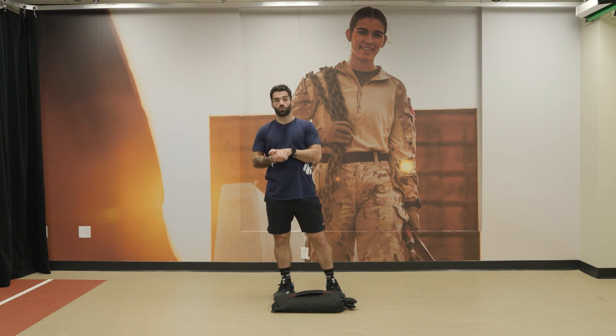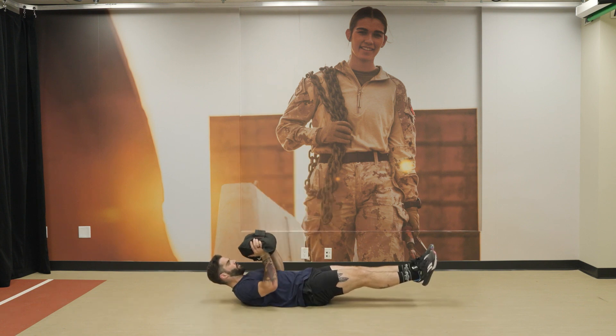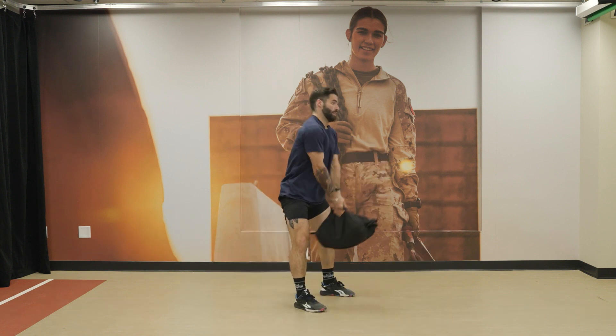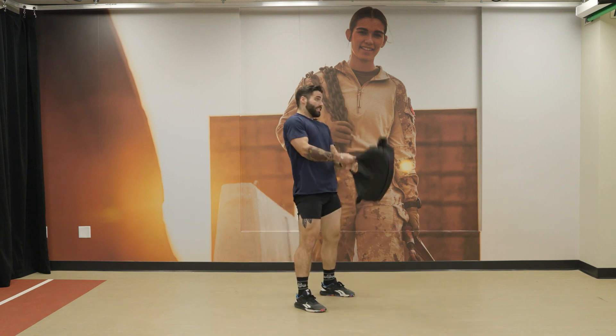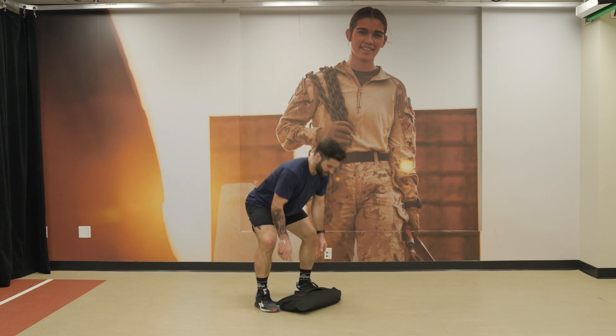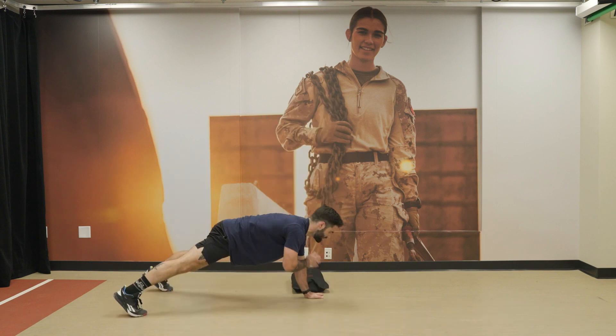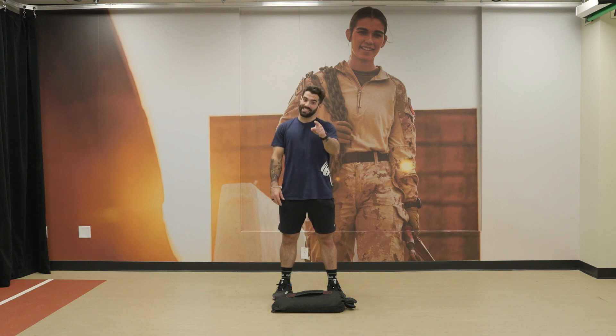Welcome to Week 5, Day 3. Today we have 4 sets of 12 sandbag lifts, 12 hollow body press, and 20 sandbag swings — always finishing reps on the shoulder before coming back down. We take 30 seconds between each set, and between Part 1 and Part 2, one minute of rest. After that one-minute rest, we perform 4 rounds of 12 sandbag lifts, 10 alternating lunges per side, and 30 shoulder taps with 30 seconds between each set. That's a lot — good luck, let's go.